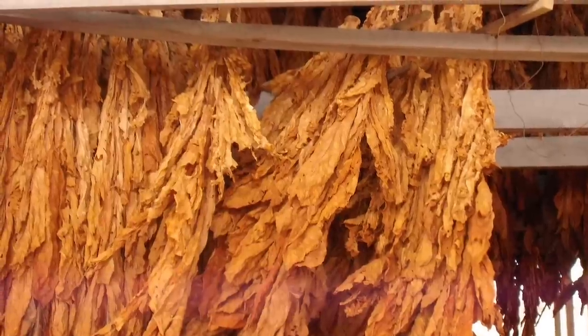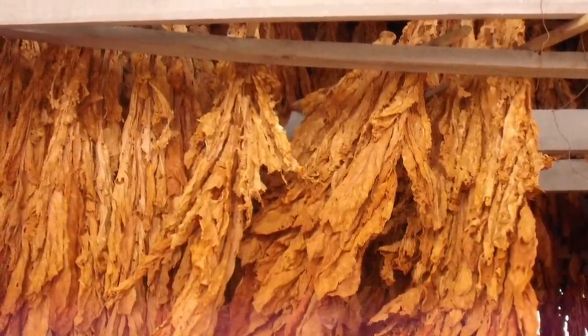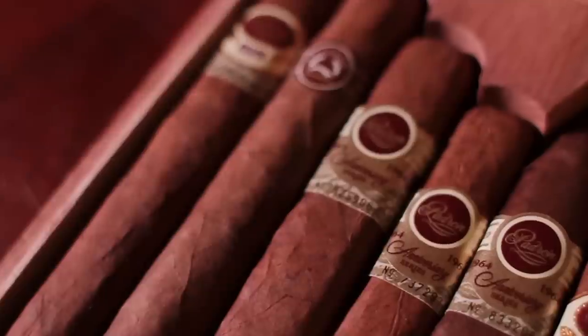The Seco is what makes up the milder cigars — so the more Seco, the milder the cigar is going to be. The last section, the top part of the plant, is the Ligero, which gives it that bold, full-bodied flavor. You'll probably see the least of this in most cigars, but if you have a really full-bodied cigar, you'll have more of it.